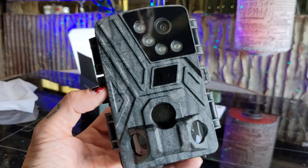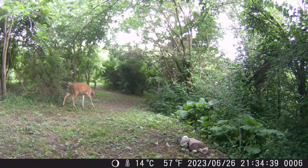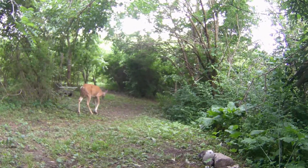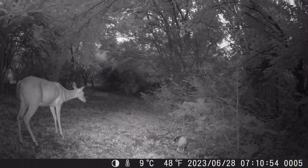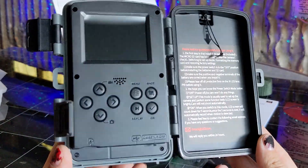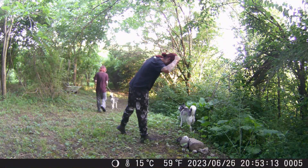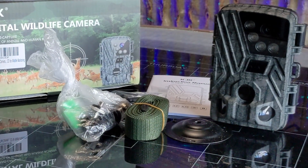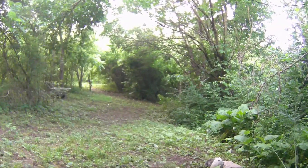Not only am I happy with what we captured on the trail cam, but the quality looks great. The 4K allows me to zoom in and out on my 1080p timeline without quality loss, and the night vision works well too. The photos are nice and it's an all-around easy to use camera. So if you're looking to get an inside look into the outside world, this trail cam might just be for you. Till next time, I'm off to go check the trail cam and see what cool clips I got today. See ya!